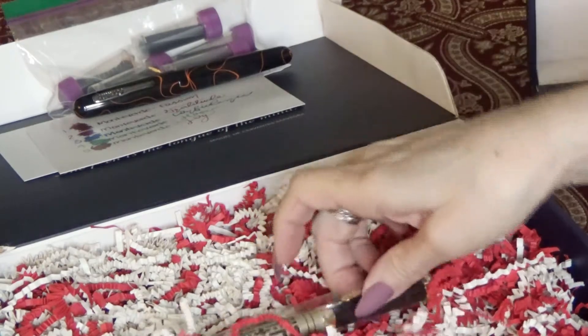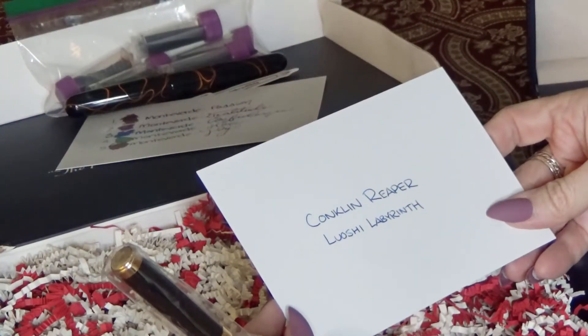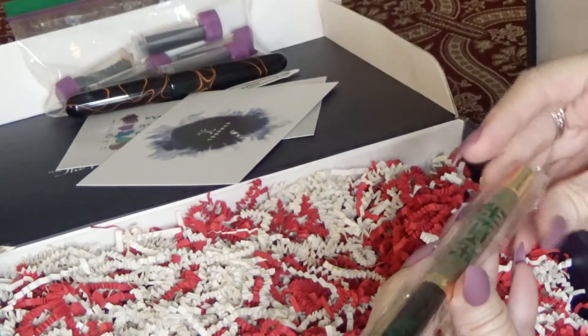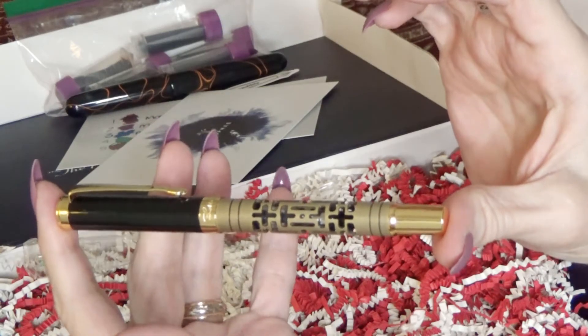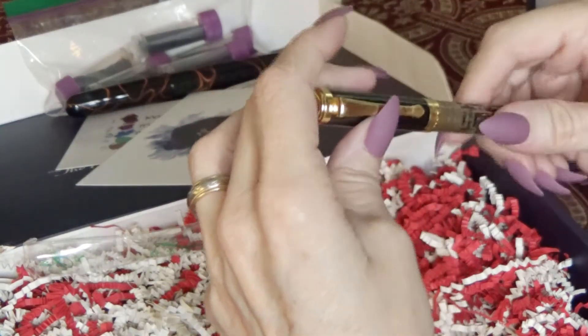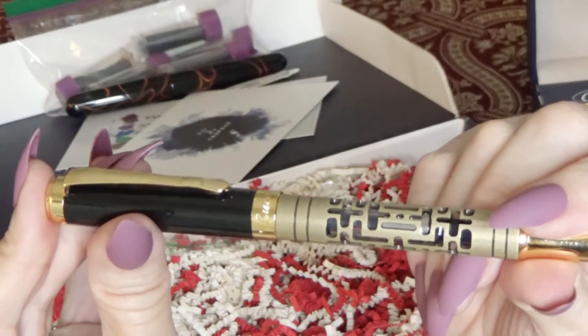And it comes with another pen. I don't understand — this is really interesting. Let me grab this box here. The Luoshi Labyrinth. I wonder if it's this pen. Oh gosh, guys — absolutely gorgeous. Isn't that pretty? I have never seen such a gorgeous pen. That's the Luoshi — it's engraved on the cap. Don't know if you all can see that here, but it's there.